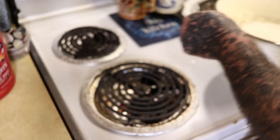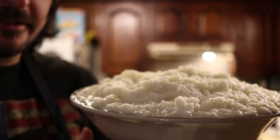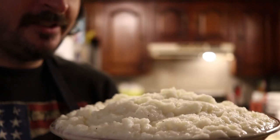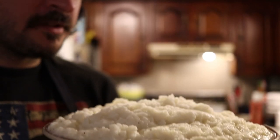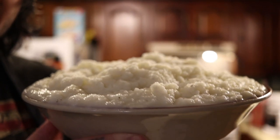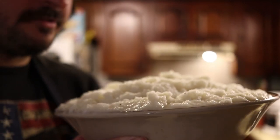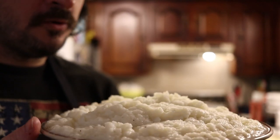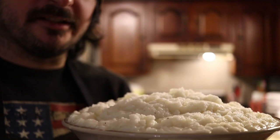The mashed potatoes turned out great — they look extremely good. We've got a big bowl of mashed potatoes here. I'm going to take a little bit out in a separate bowl and try them out. They're going to taste delicious. If you want them a little bit more creamy, just add a little more milk or water until you get the texture you desire.